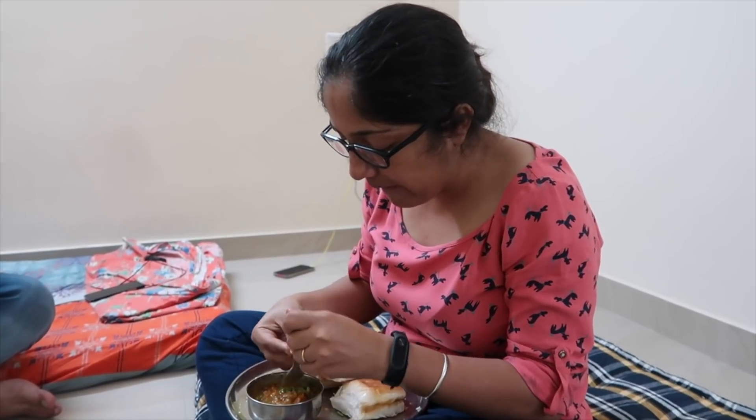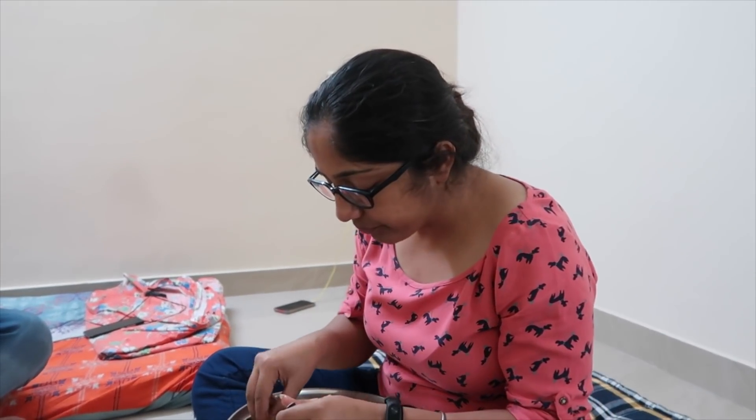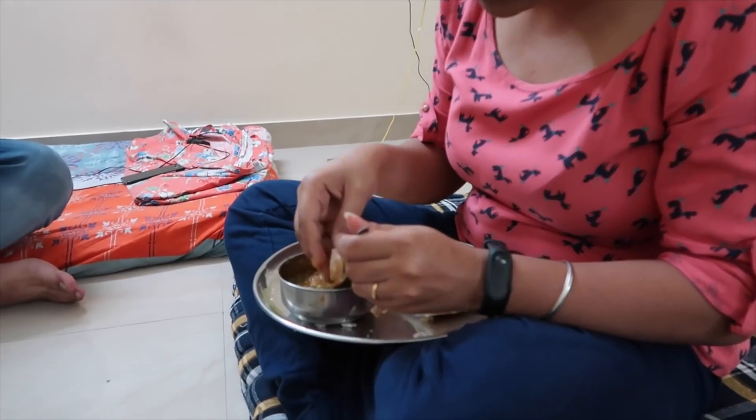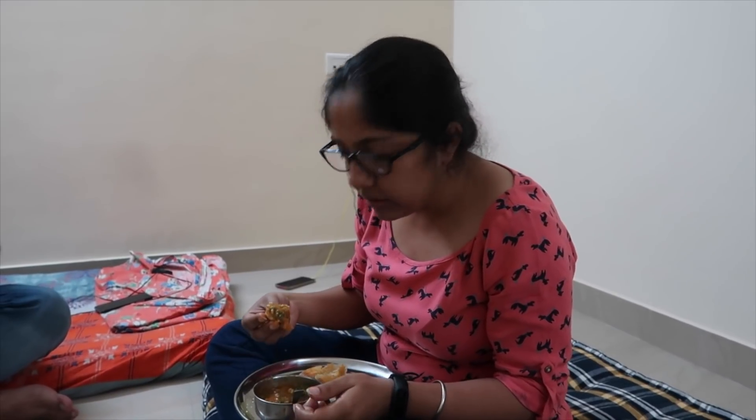How does it taste? Tasteful. What grade would you give it? Eight. Eight? Nice. What is missing? It's a little bit watery. True, because I put too much water. That's it. Not spices or anything? Spices are okay. It's spicy for you, I'm sure. No, it was okay. Now you do it. Go for it.